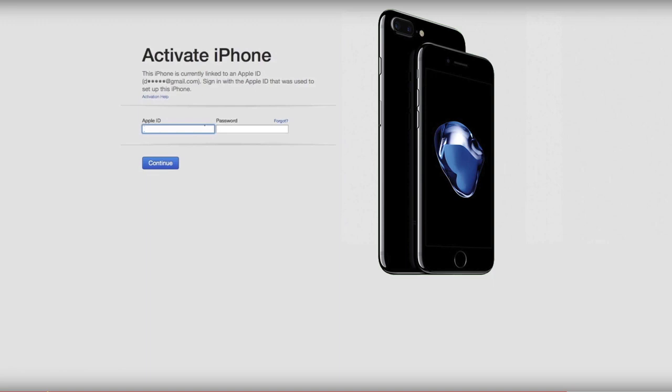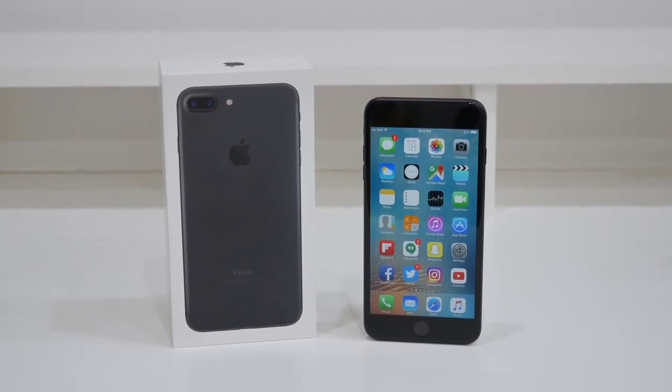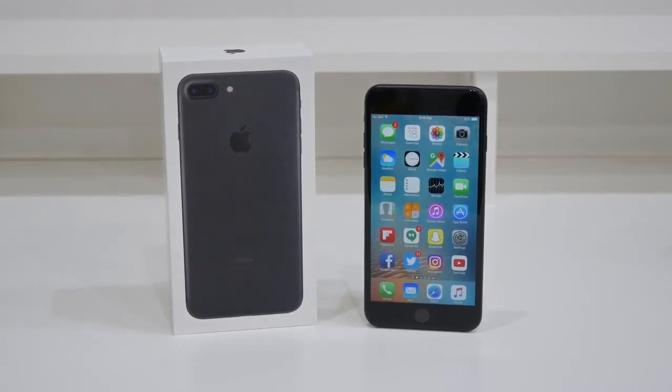So that's how you unlock your iPhone 7 or 7 Plus for any country. Feel free to leave a like if this video helped you guys out and thanks for watching.